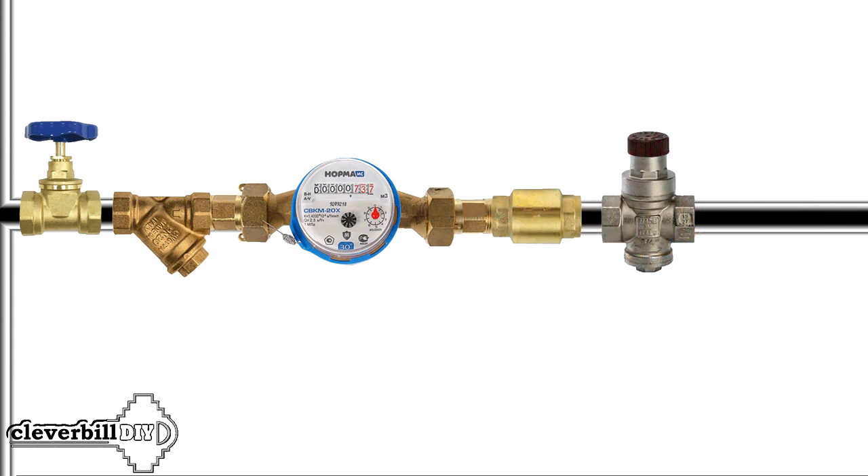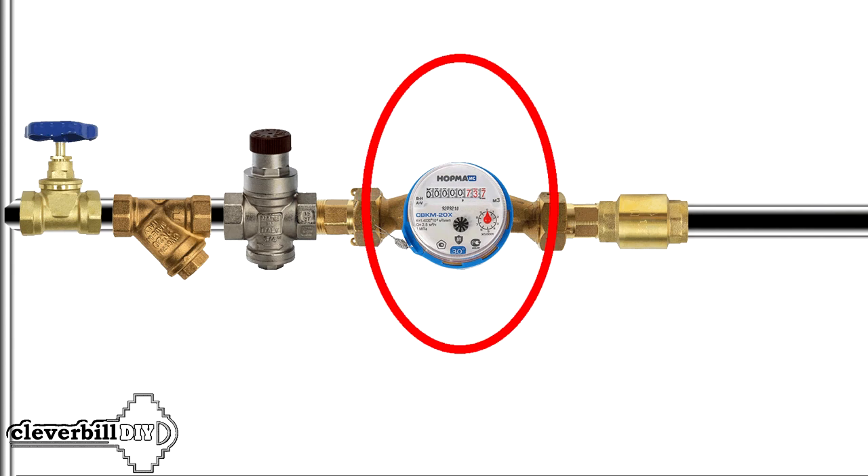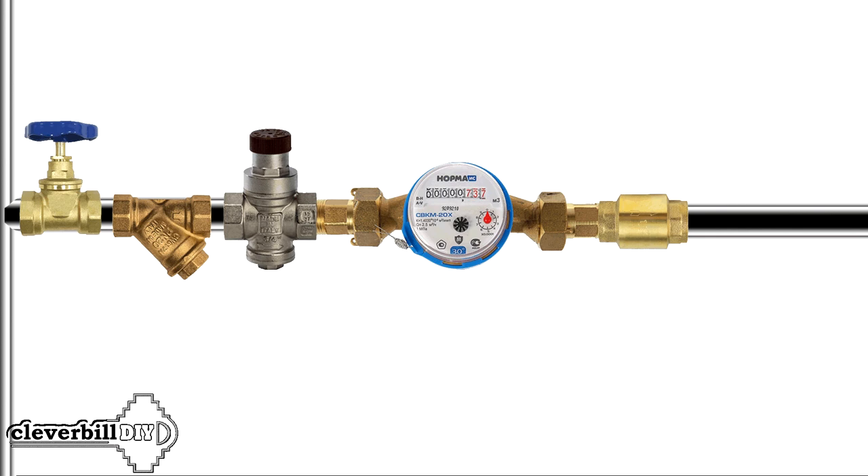Regarding protection, the question immediately arises: from what do you want to protect the meter? High water pressure? Okay, everything is clear here — this is the work of the water pressure reducer. Water hammer protection? No, no and no — the water pressure reducer doesn't like them. There is talk on the network that the pressure reducer protects devices from water hammer, but this is not entirely true.